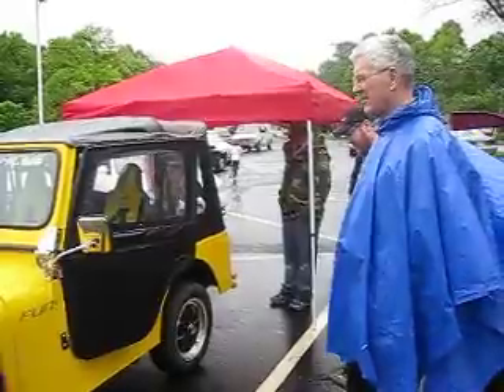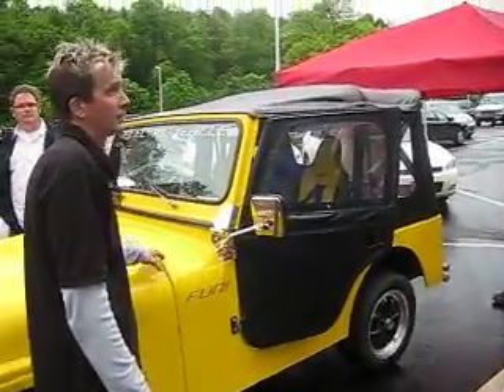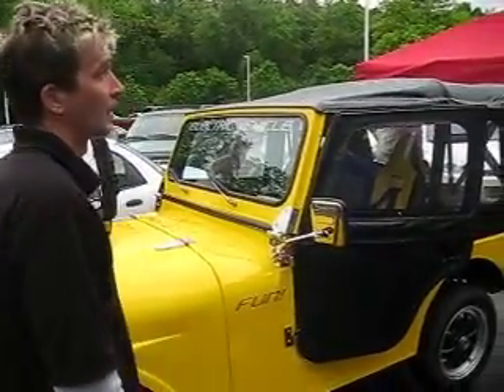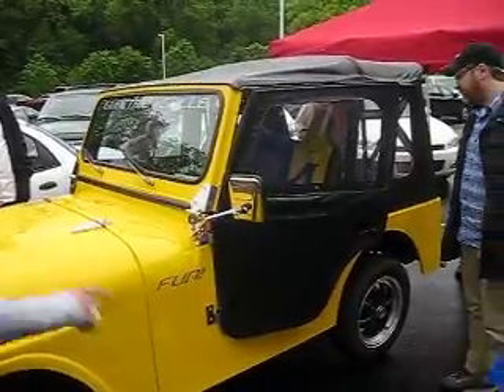What's the body made out of? It's made out of fiberglass. It's really light, never rough, never broke. The chassis is all aluminum. All the hardware is stainless steel.